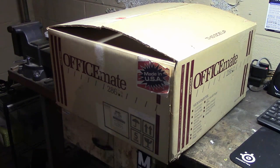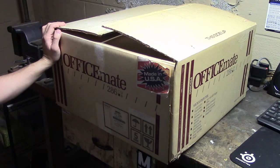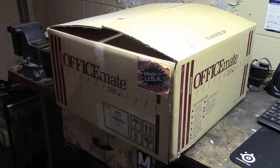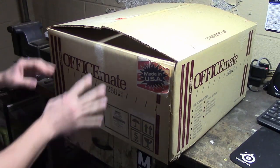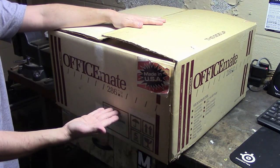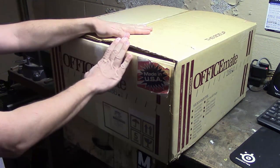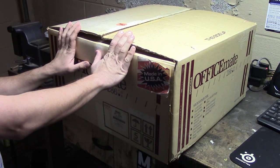Hello, and today we have something special. We have this boxed 286 system. I managed to get it at an estate sale — I saw pictures and saw this box in the pictures and just needed to have it. I didn't know what was inside. Obviously an OfficeMate, but the pictures only showed the box, so today we're going to open this up and see what we actually bought.